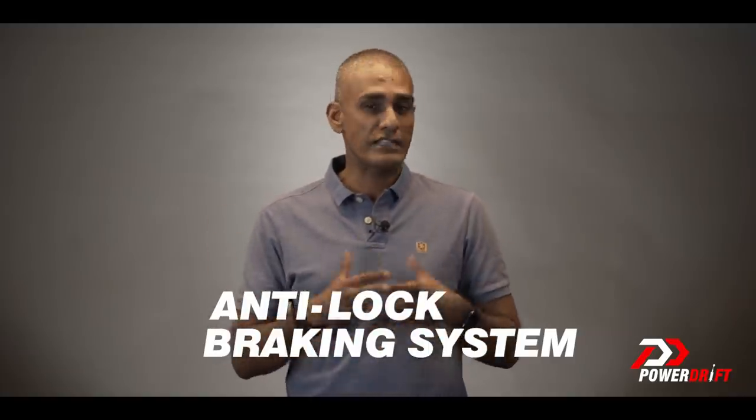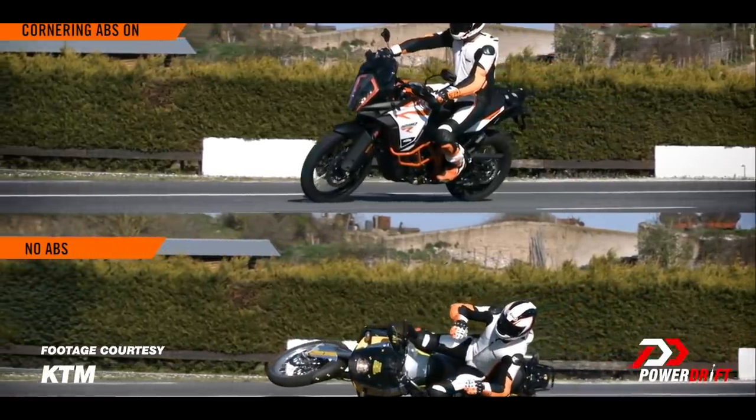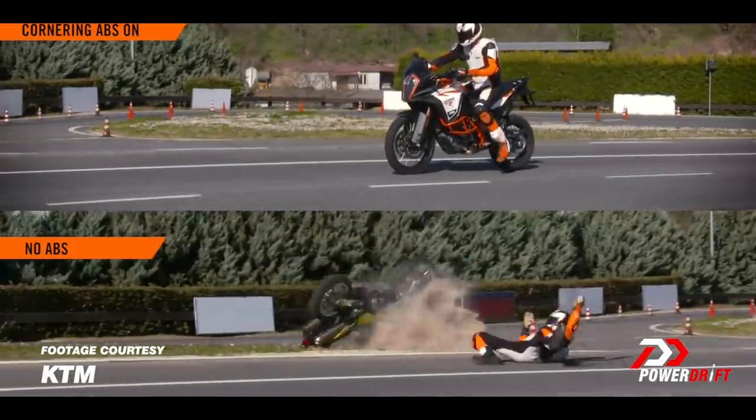Anti-lock braking systems — what the system does is technically in its name. 'Lock' refers to a wheel that's no longer rotating. Why is that a problem? As long as your wheel is rotating, the biggest thing you gain is the ability to control what that wheel is doing — whether you hit the brakes, the accelerator, or turn the wheel, it can react to your input and produce a predictable result. Once the wheel locks up and you're skidding, it's very difficult to exert any reasonable control on the tyre, and that's what anti-lock braking systems prevent.